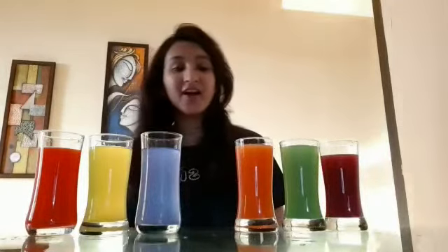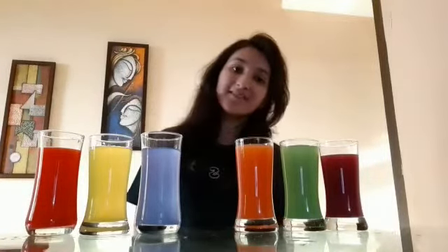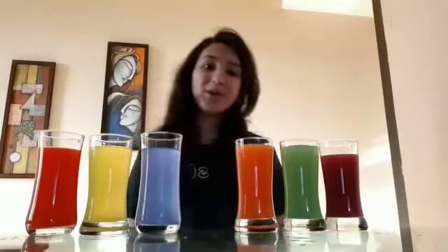So children, I hope you all have understood all these six colors. Please practice these colors now with your mama and papa. See you soon. Bye bye.